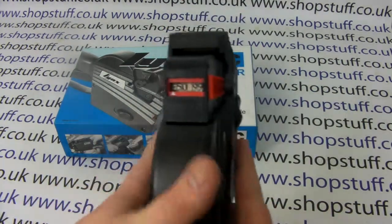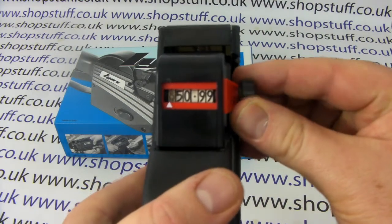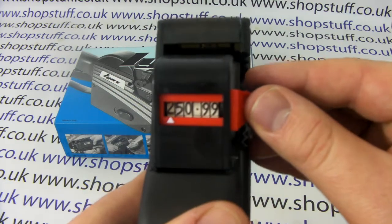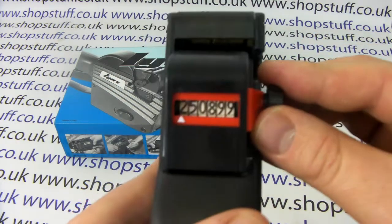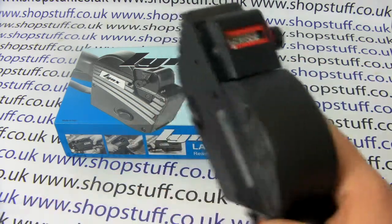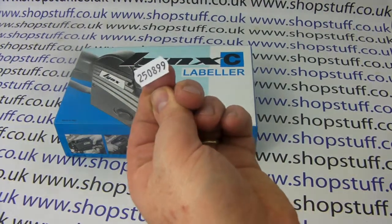You don't have to use it for pricing — because it's got six digits you could put a date on there and use it for review-by labels. So you could change this to let's say the 25th of August at £99, press the handle, and then you get the print showing out like that.